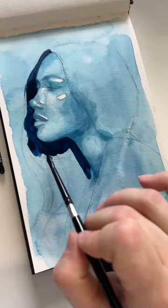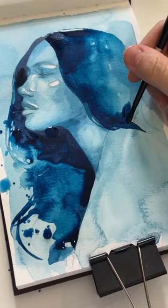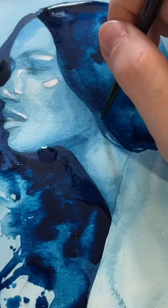I promised a hair painting tutorial so here is a short one. The way I paint hair is kind of abstract — I find parts of the hair that are the darkest and place the paint there, then I spread it outwards with clean water. I use splatters to emphasize the flow of hair.